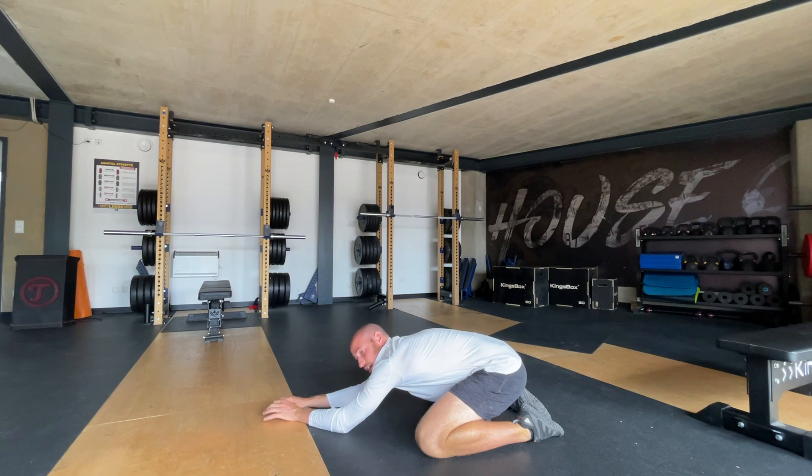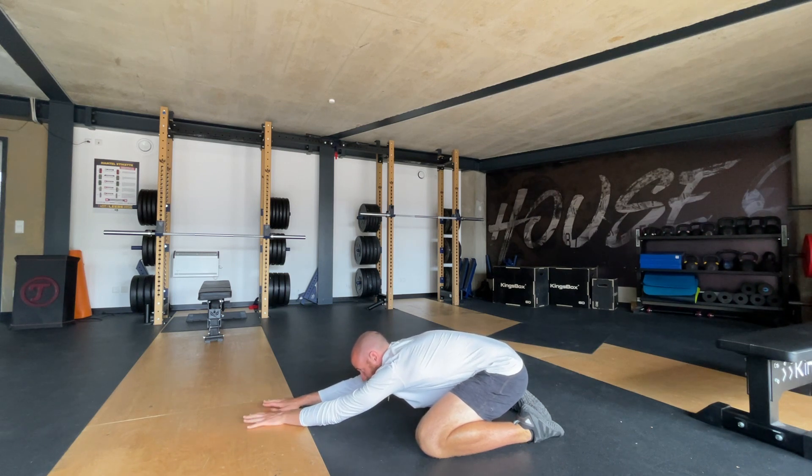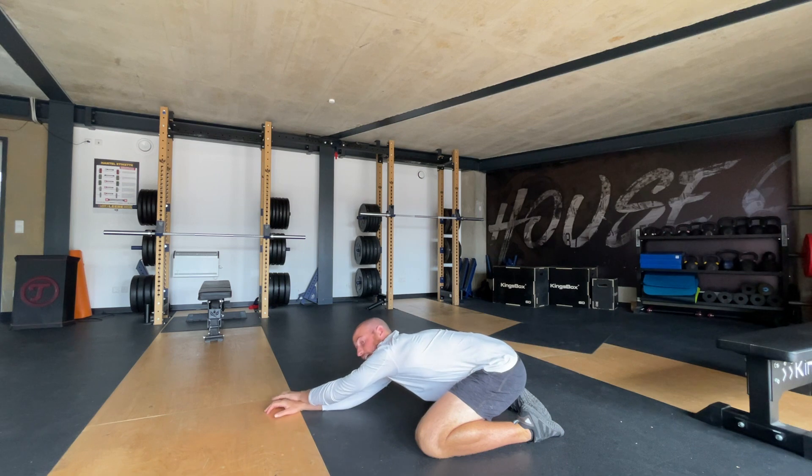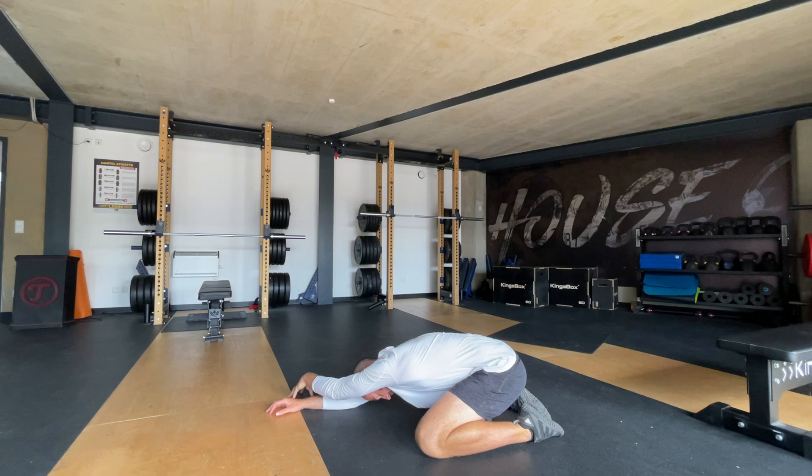From there, we can start to stretch out our side body by walking. You're going to have your hands out in front of you. Walk one of your hands over to one side — for me, my right side — and really feel that stretch in the right side body. Really try and sink into it. Then walk the left hand over and stretch from that side body.